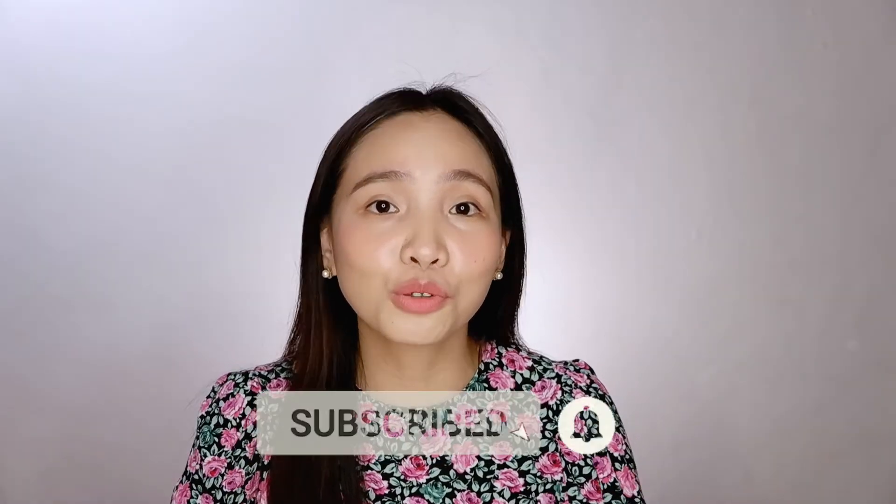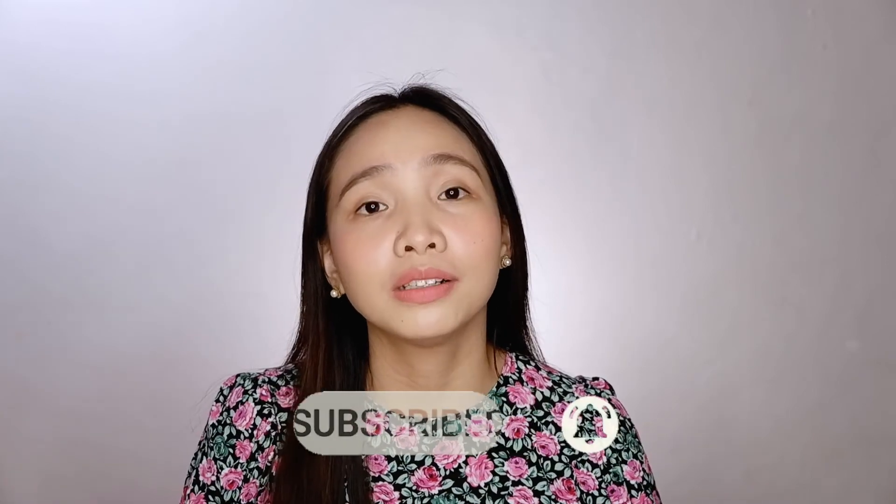Make sure to subscribe and hit the notification bell so you'll be notified when I have new videos. If you like this video and find it helpful, give it a thumbs up. If you have any questions, feel free to drop a comment down below. Please subscribe and hit the notification bell. Let your light shine, stars! God bless! Bye!